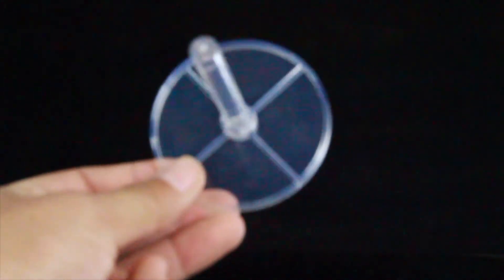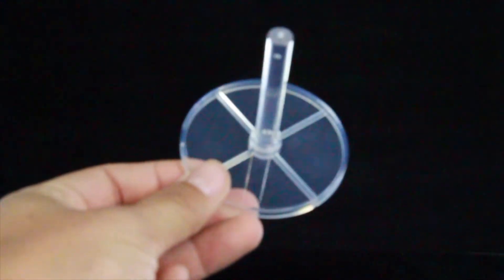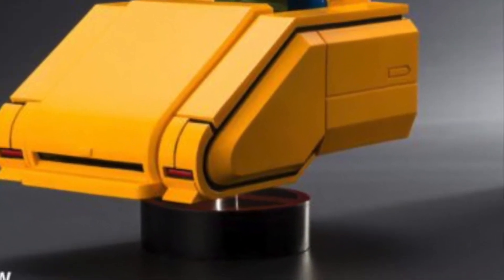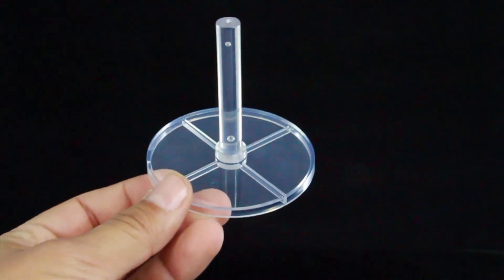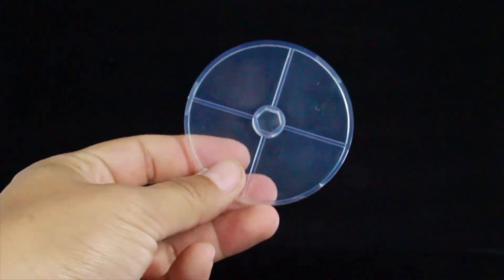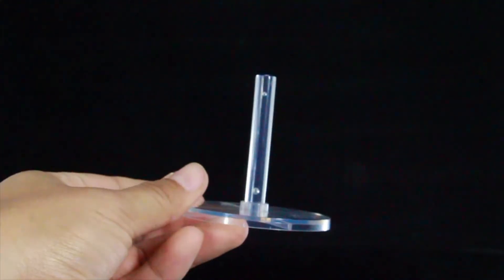He comes with a clear base, and this is pretty awesome because this is where you're going to put the hover chair to give him that floating effect. On the promo images it was a black base, so I'm really glad they went with a clear base — it'll give the illusion that it's actually floating. This pegs into the base right over here, and you have the circular base which has an X on there, so it's a nice little touch.